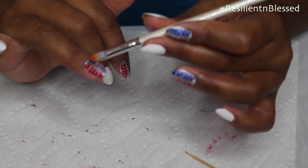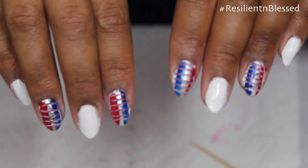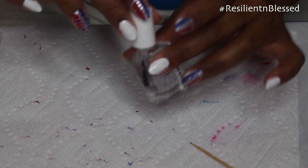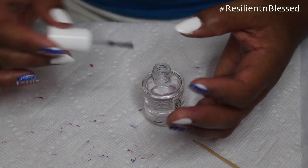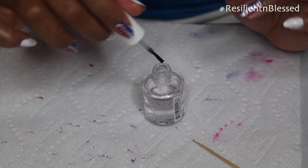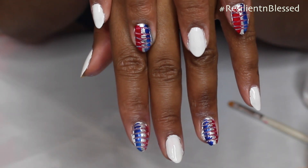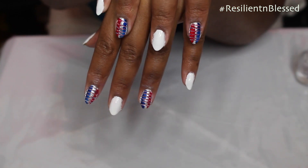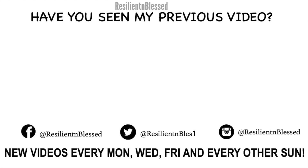I'm just going to clean up the edges. Now I'm going to use my top coat just to seal it all in, and drag it across.